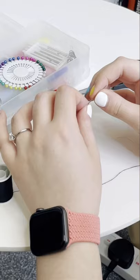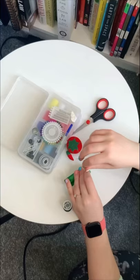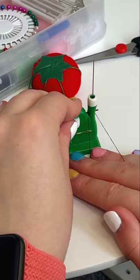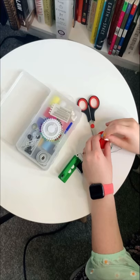How does a blind girl thread a needle? This is my needle threader from the RNIB. I use this because I can't thread a needle in the traditional way — it is actually impossible for me to be able to see the whole of this tiny tiny needle.